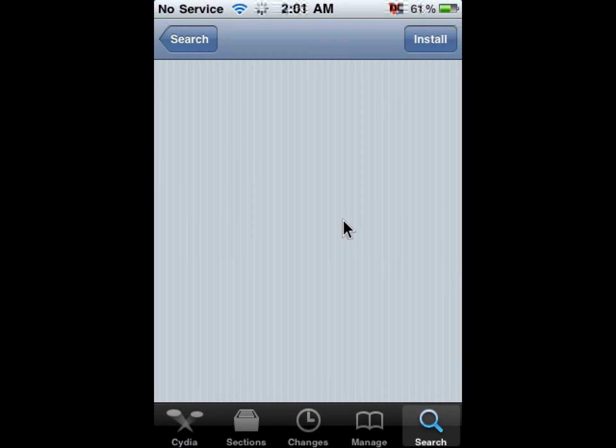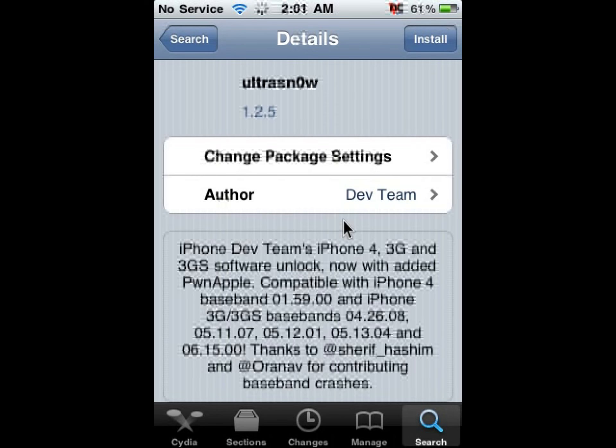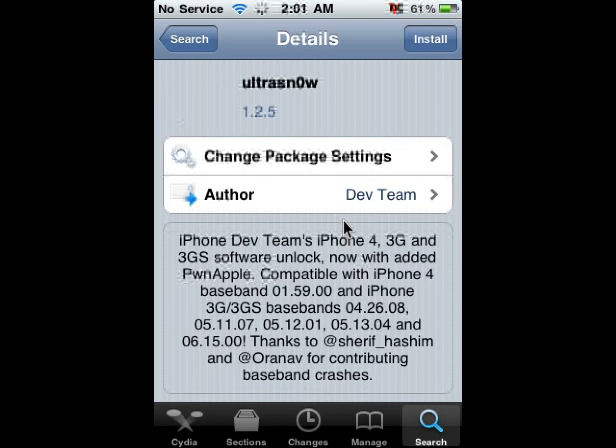Click on UltraSnow and make sure that your iPhone has one of these compatible basebands, because if you don't have one of these basebands it basically won't work — nothing will happen, you'll just install it and nothing will happen.